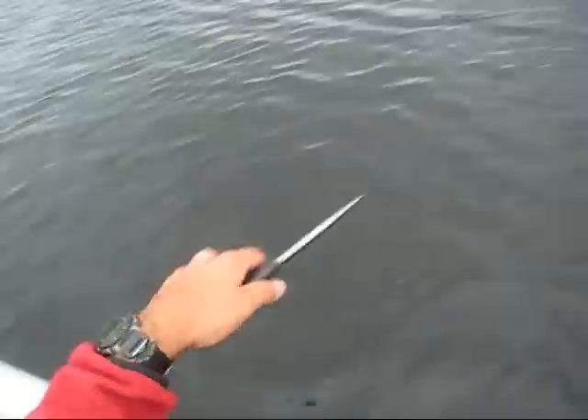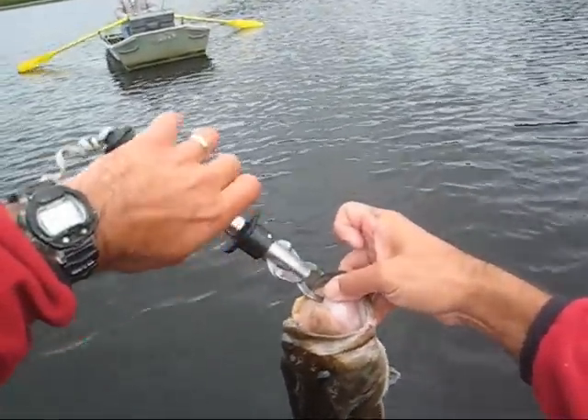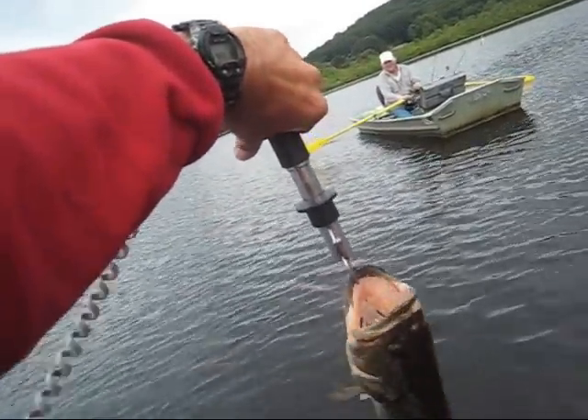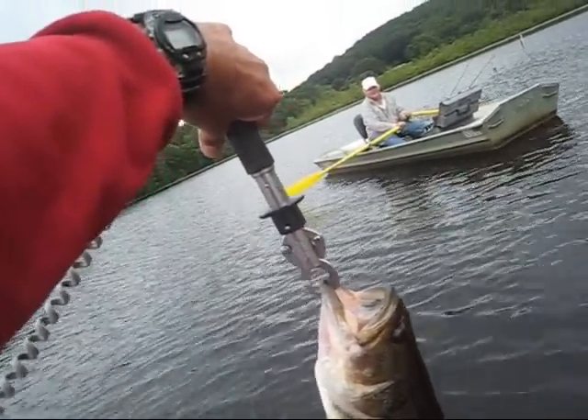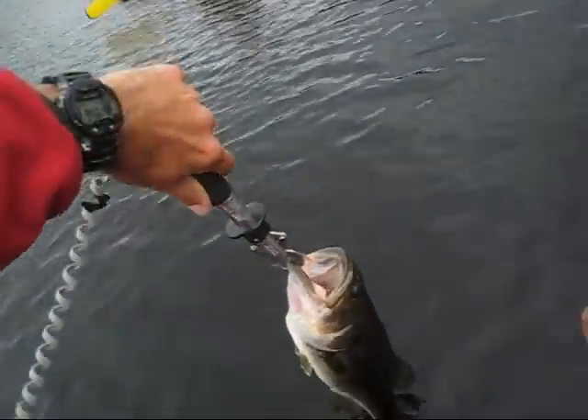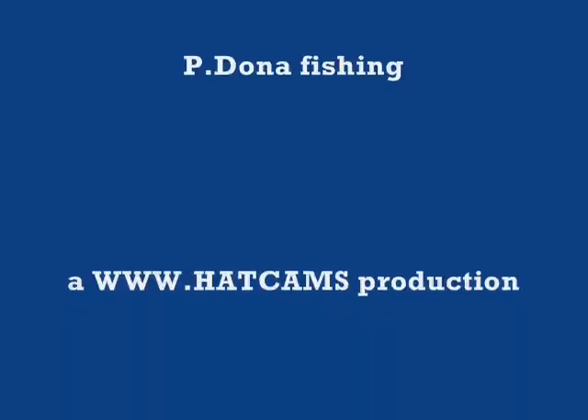How much is it weighing? Two pounds. Two pounds. That'd be a little better than that. Two and a half. I got a 6'11.